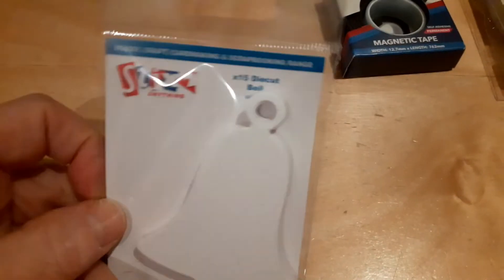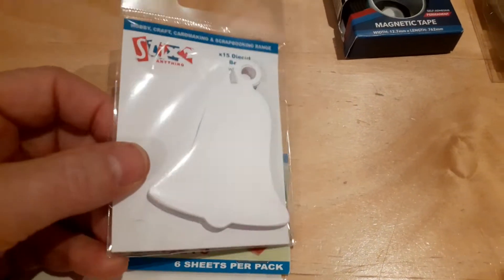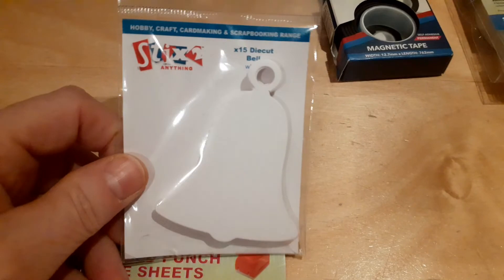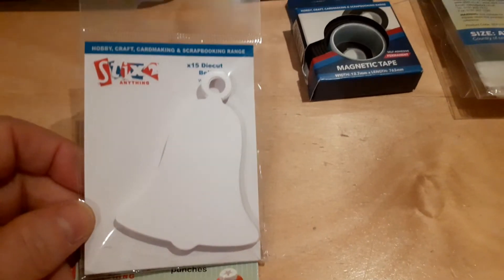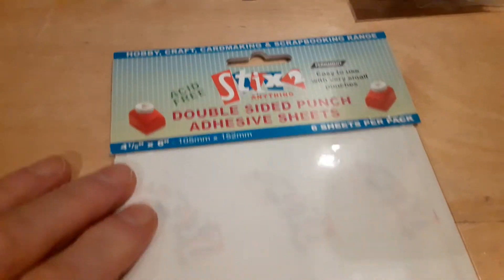I picked up a little packet of already die cut bells — there are 15 in here. I was given this opportunity just before Christmas and I thought they could be useful for next year, but also for wedding cards or anything really. I don't have anything in that line and I'm not going to need a huge amount of them, so I didn't think it was worth getting a die just for that.